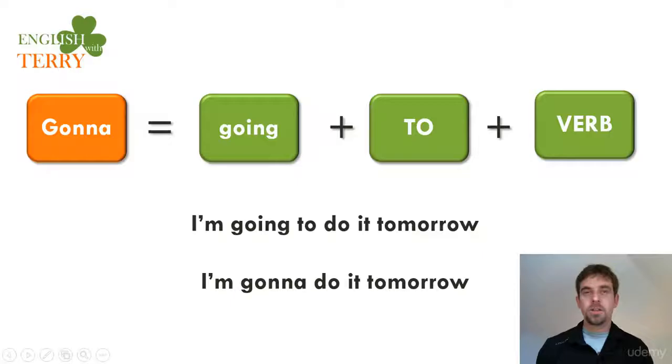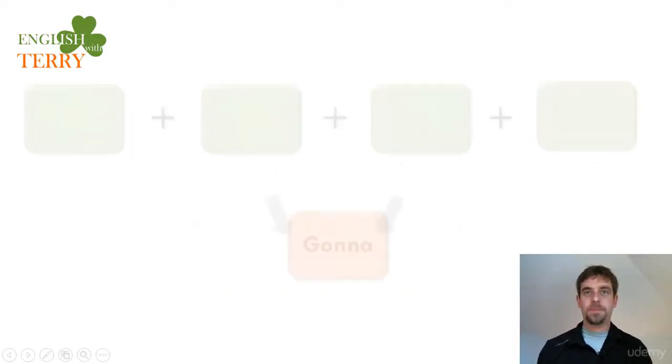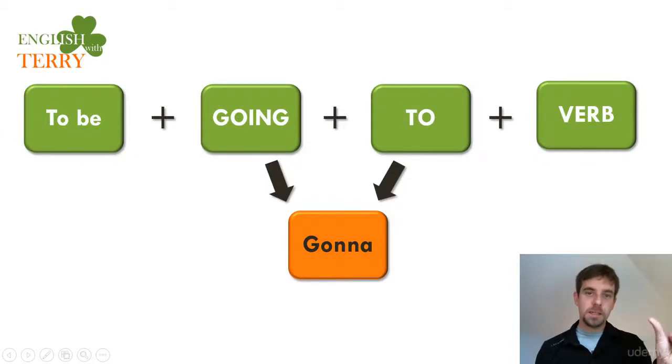Hello students, this is video 2 of module 3. In this video I want to show you the pronunciation of how to have a perfect accent using 'gonna'. We saw in the last video that 'gonna' is 'going to' — the verb for future plans. For example: 'I'm going to do it tomorrow' becomes 'I'm gonna do it tomorrow'.